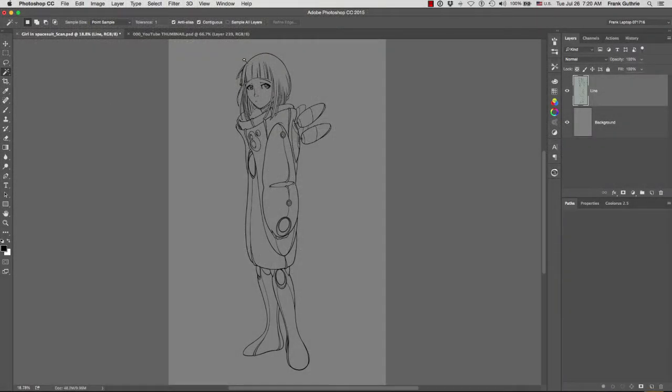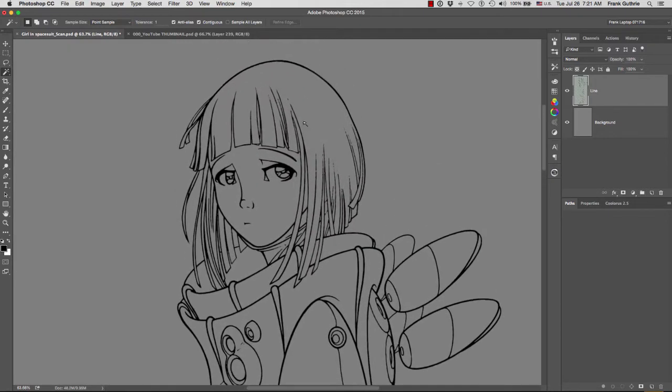Next we're going to create the different shapes that make up this character. We'll use those shapes later on to convert them into selections so that we can isolate things such as the hair, the face, or parts of the suit to adjust our paint. First we're going to start by creating a new group and I'm going to call this group 'color shapes.'